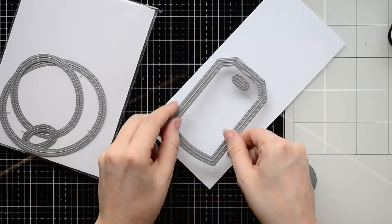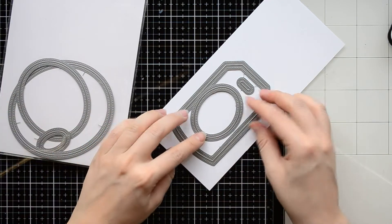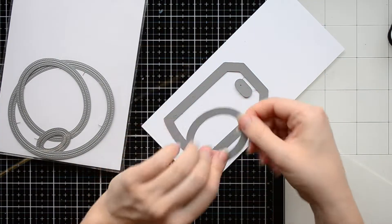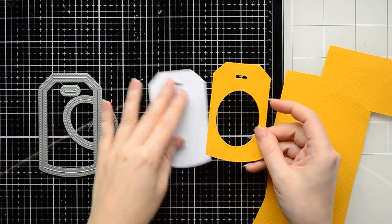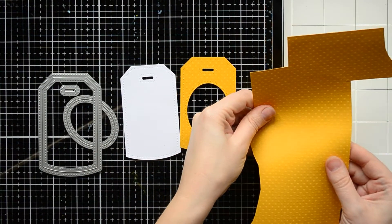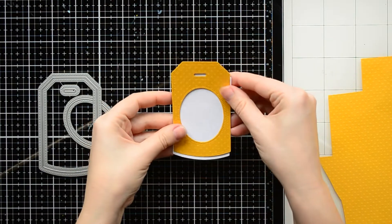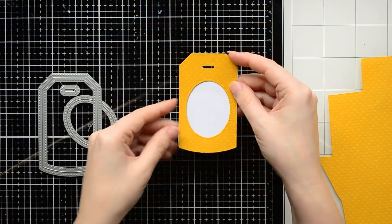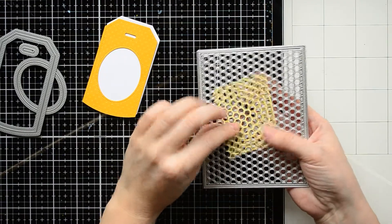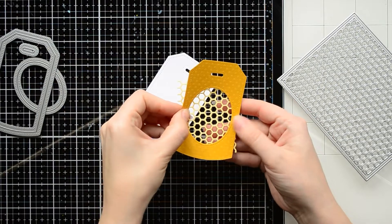For my second tag, I'm going to use the same tag die. You can combine the tag die with any other nesting dies you may have. Here, I'll be using a small oval die from the nested oval die sets from Studio Katia. I cut out a white tag for the background and one tag with an oval window from bright yellow cardstock. This cardstock has some tiny embossed dots — I think it's from Basel Basics. Between these two parts, I'm going to place one more die cut. From light yellow cardstock, I cut out a small piece with hexagons using the micro hexagon cover plate die.